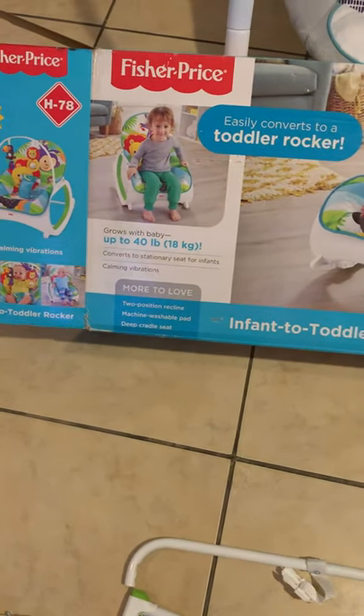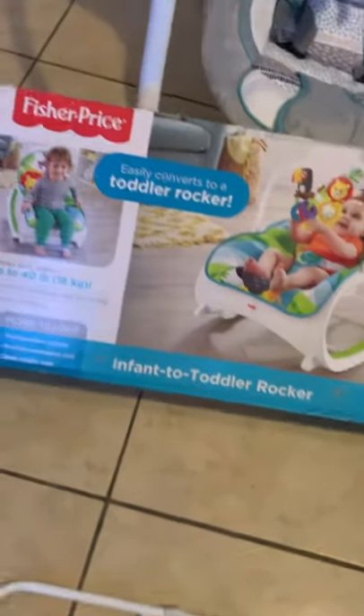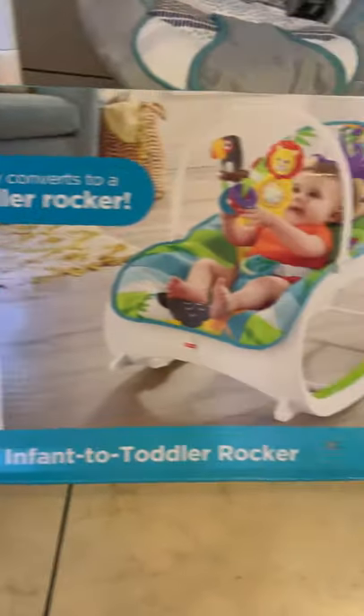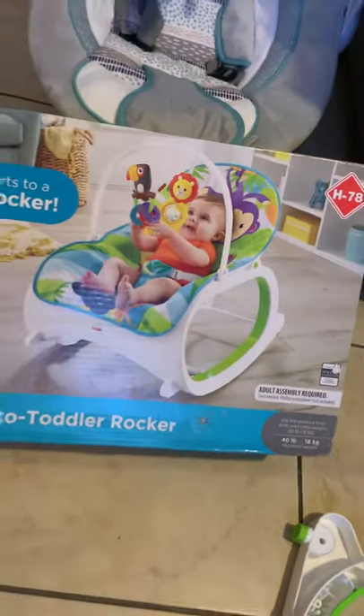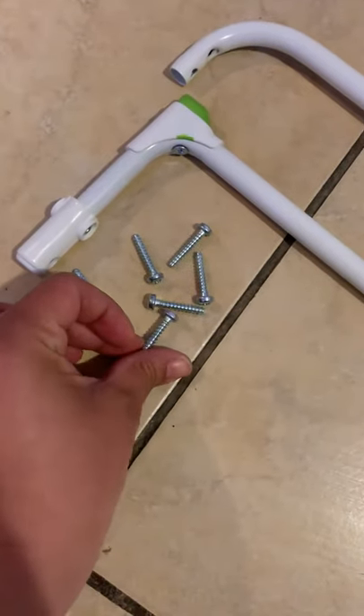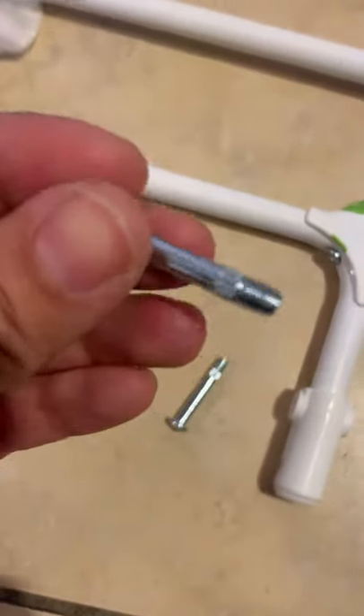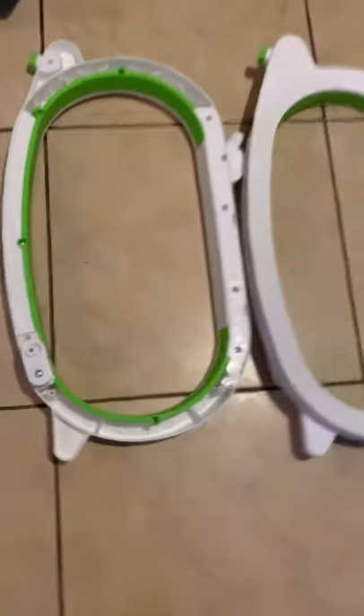Hey guys, today we're gonna learn how to put together the Fisher-Price infant-to-toddler rocker. This is what it's gonna look like with a baby in it. It comes with two bottom rounds, six star screws — these are fully spiraled to the top — and two more screws that are only threaded from the bottom. It also comes with two side pieces and the centerpiece, which is where your motion sensor is.